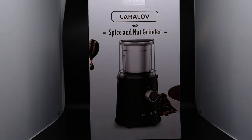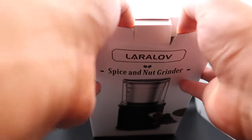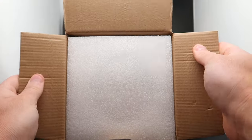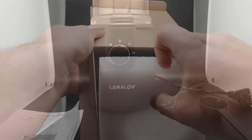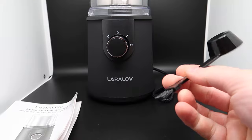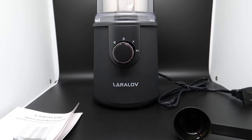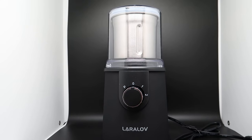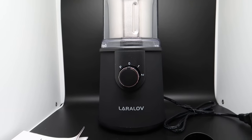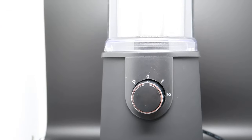Hey guys, welcome! Today we are reviewing the Laura Love spice and nut grinder, so let's get unboxing. We get a cup, a scooper on the other end, a brush for cleaning, and a manual. Then there's the grinder itself — this is a big grinder, so you can definitely grind a lot of nuts, coffee, and different spices. It's very nice looking as well.